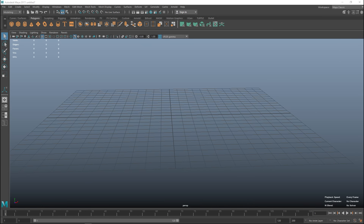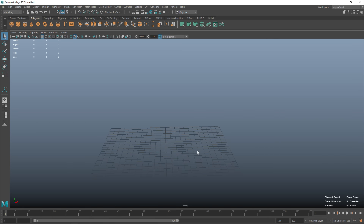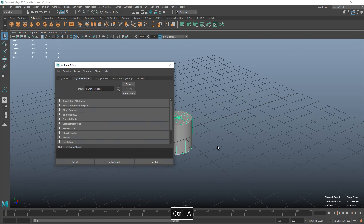Alright, let's jump into the tutorial. I'm not going to use a reference so I'm just going to do it by heart and see what we come up with. I'm going to start with a polygon cylinder and hit Control A for the attribute editor.